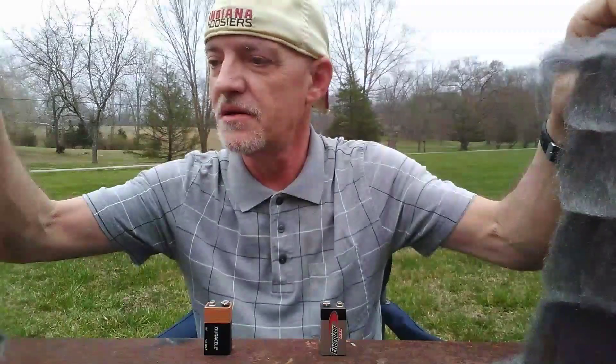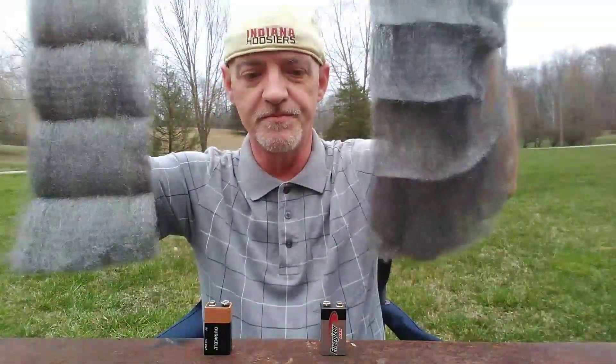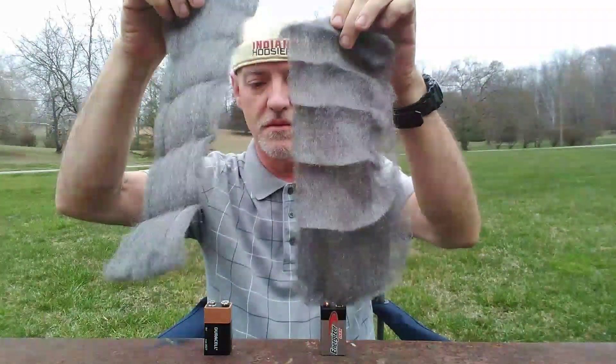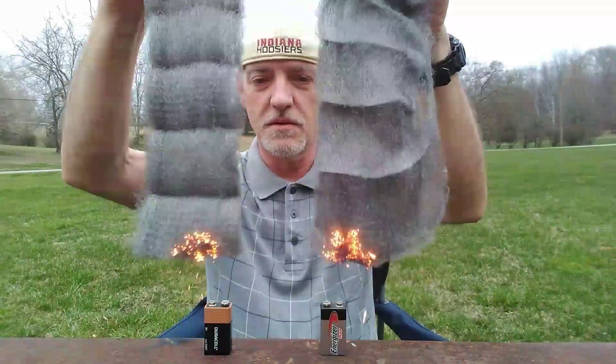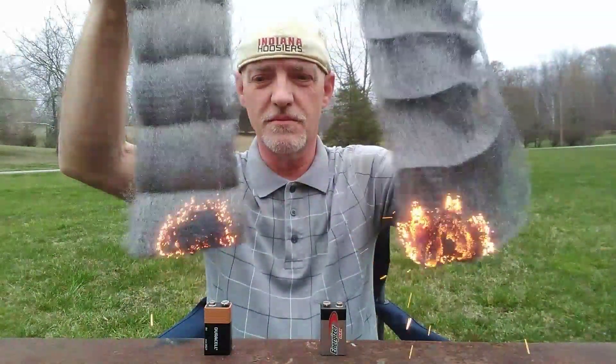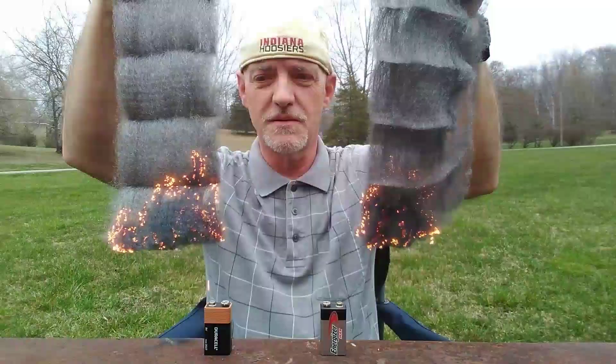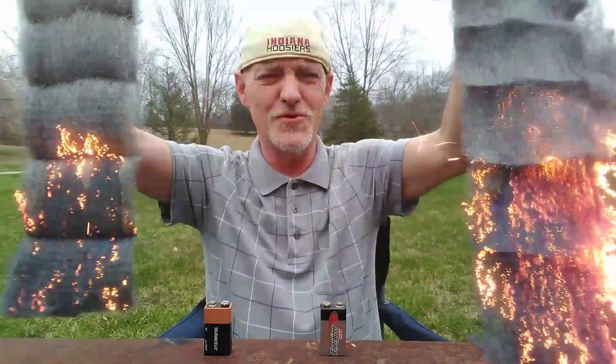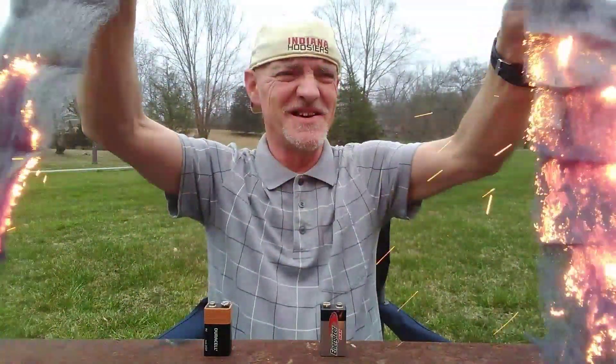Let's see the rate of burn. Whoa, man — Energizer is taking off! Okay, we've got Duracell still burning, but Energizer far outburned the steel wool over Duracell.